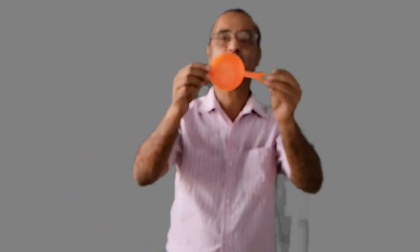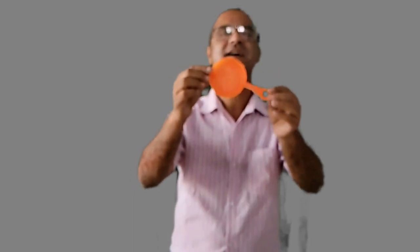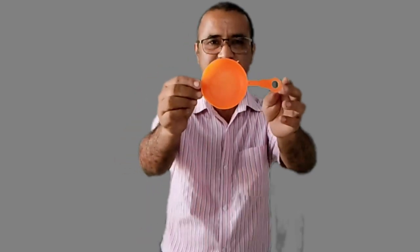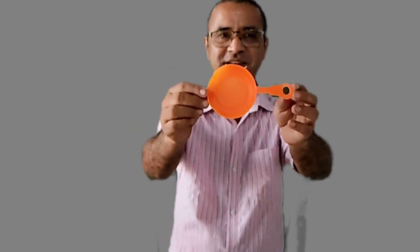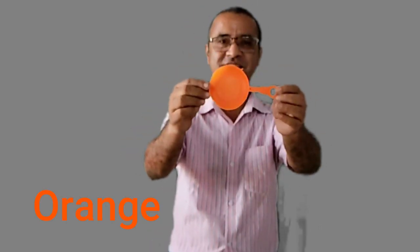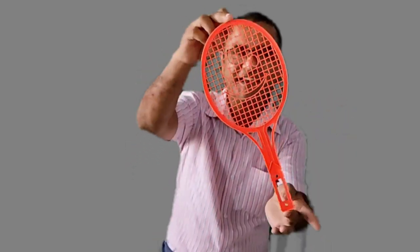Very good. I have this pan. What is it? It is a pan. And what is the color of this pan? Tell me, tell me. Very good — it is orange in color. This pan is orange. Very good!